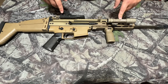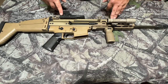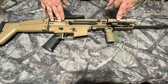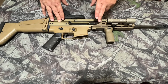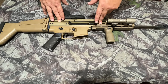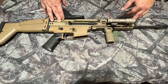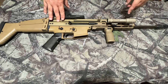This is my SCAR 16S — I purchased it back in March of 2010 and it is now 11 years old. Up until about two or three days ago it was in a completely stock configuration. I did not have this flashlight on here, and this is a Kinetic Development Group rail that I also just added. I was running the original factory rail system and never had an issue with it. So far I like the modularity of the KDG system — shout out to Kinetic Development Group.